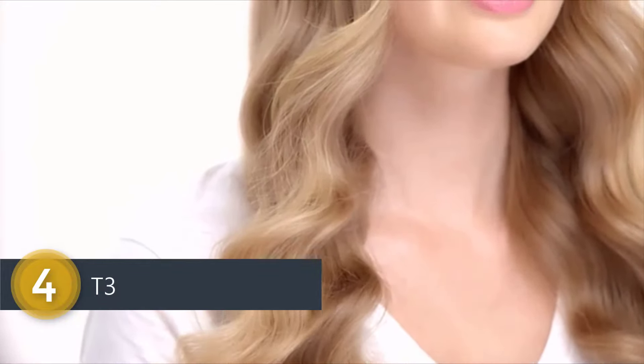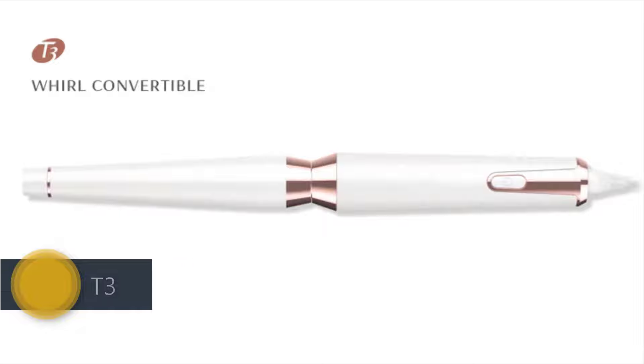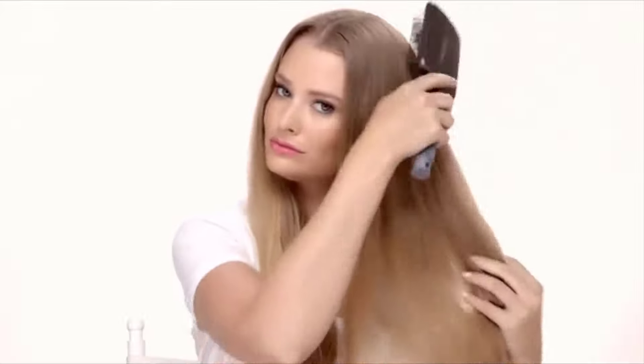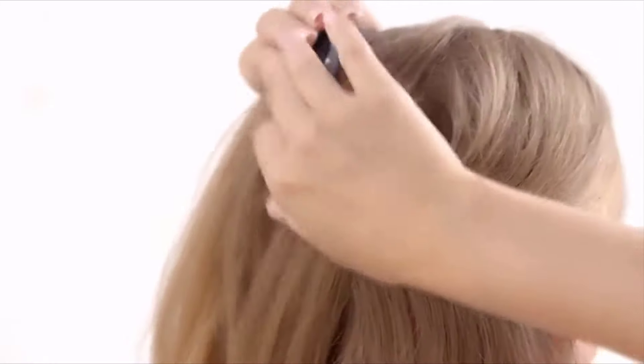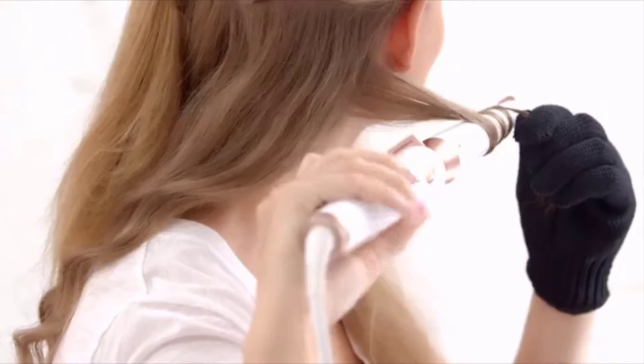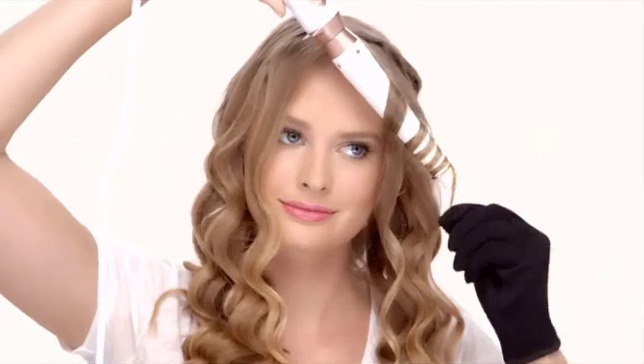I'm David Lopez, lead stylist for T3, and I'm going to show you how to create these beautiful ripple waves using the T3 Whirl Convertible in four easy steps. Begin with dry hair, then create a middle or side part to fit your preference. Use the paddle brush to detangle your hair and section the top out of the way. Holding the Whirl Convertible horizontally, take a one-inch section and wrap the hair around the base of the barrel away from the face, all the way through the ends. Using the heat-resistant glove, allow the hair to gently twist as you wrap.